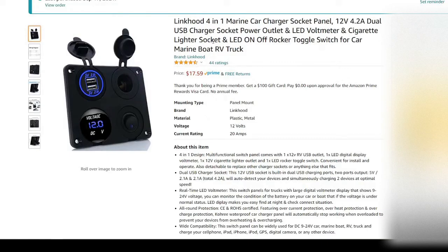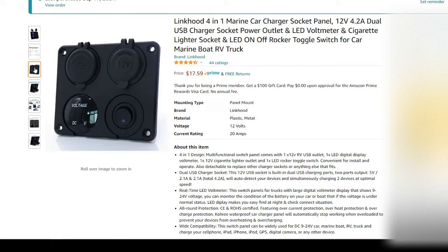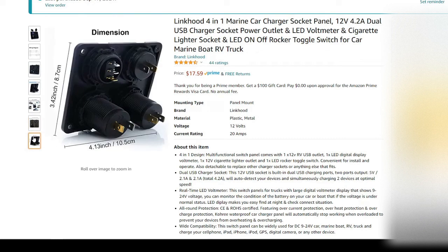Next up is a four-in-one car charger unit that functions as a battery meter and a switch, allowing you to turn on and off your charging station.